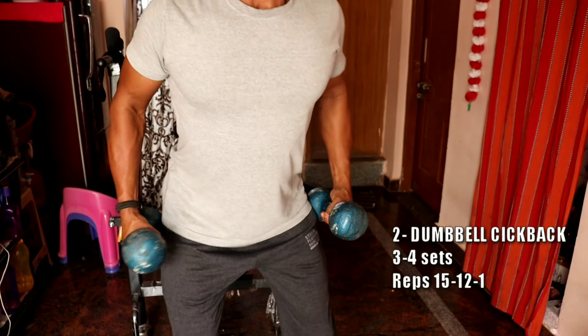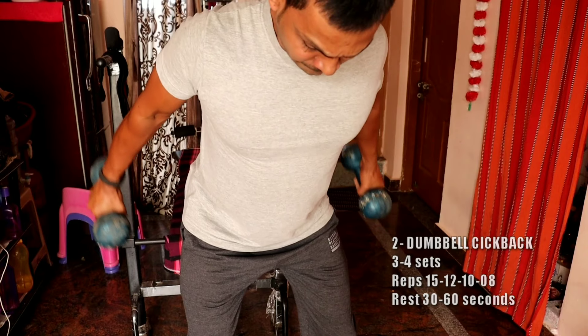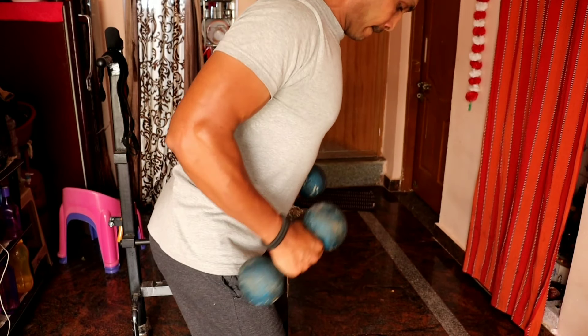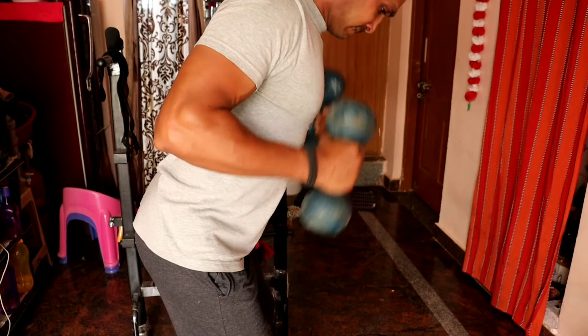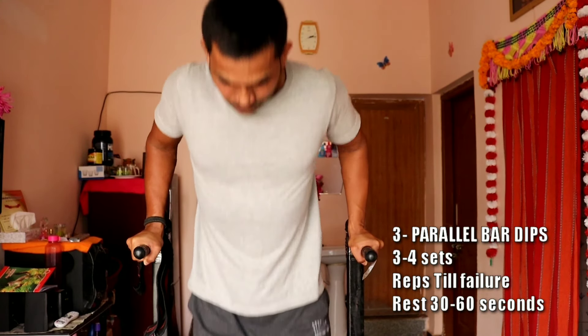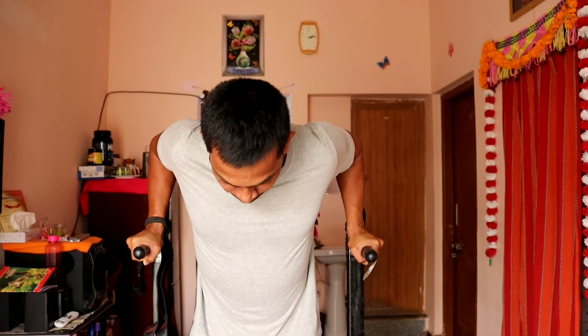The second exercise is the dumbbell kickback. You can do 3-4 sets of repetitions with the same rest time of 30-60 seconds. You can do the kickback with dumbbells, targeting the tricep muscles. Be careful with heavy weight to avoid injuries — maintain proper position throughout the exercise.